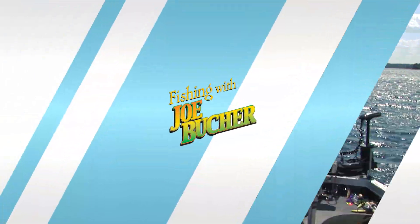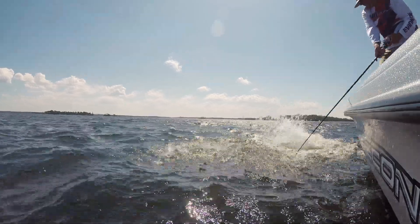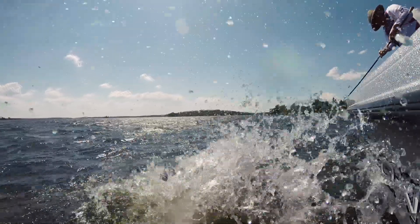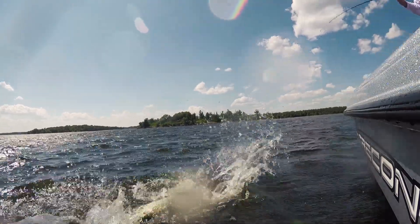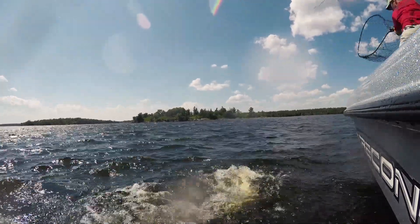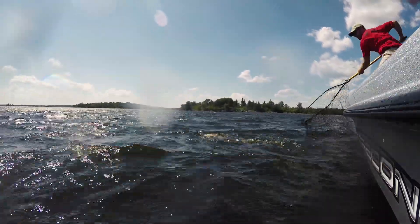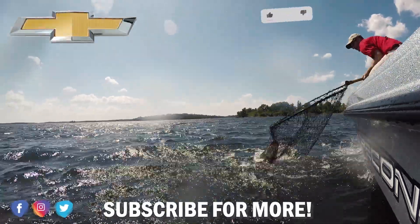Good fish — in the net! A pretty fish. That's a big one. That's a big one. Man, oh man! We'll see you next time.